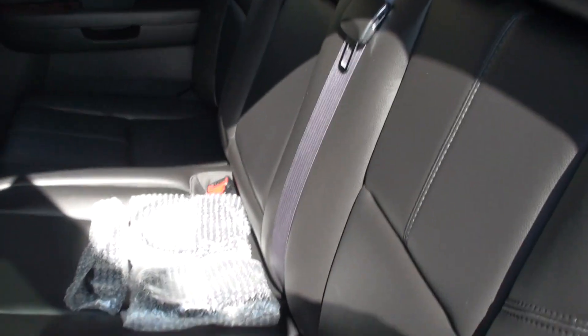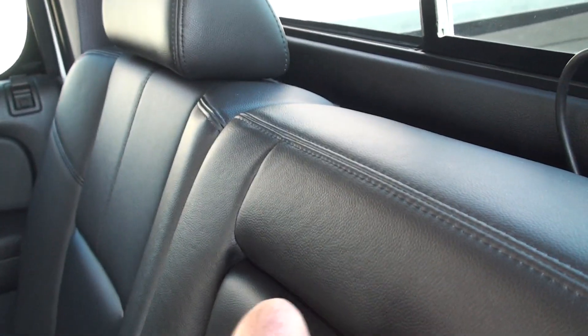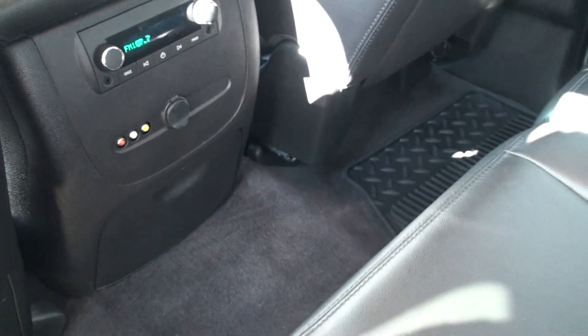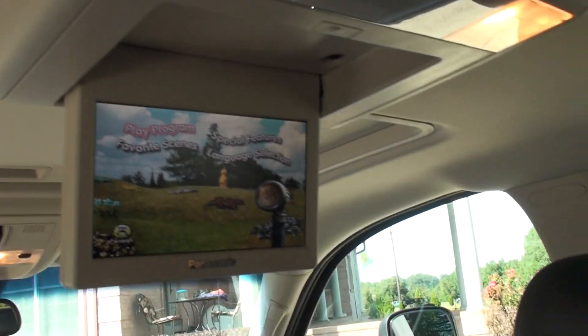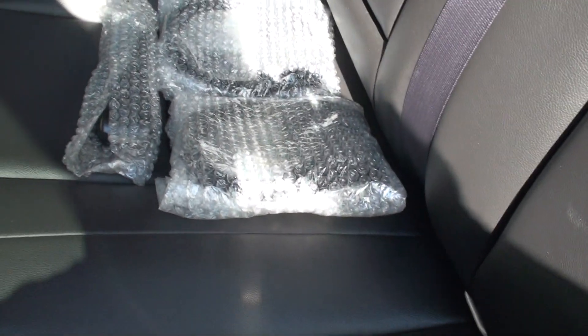Nice roomy back seat, very clean. Clean carpets, floor mats, leather's all nice — I don't think anyone's ever sat back here much. Cup holders, another audio control, a couple outlets, and more cup holders. The DVD screen is nice for the kids — makes for a nice trip with the whole family. It comes with two new headsets and a remote, brand new and still in the wrapper. The rear seat raises up too if you need some extra space.